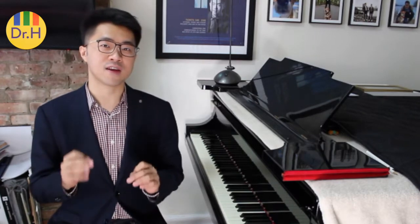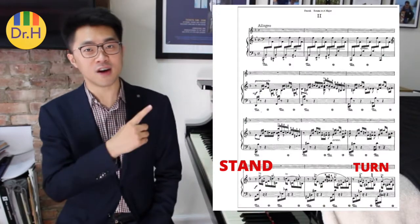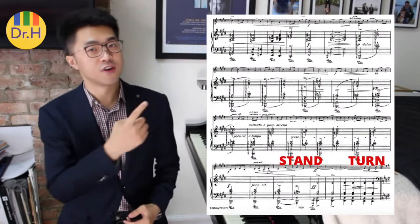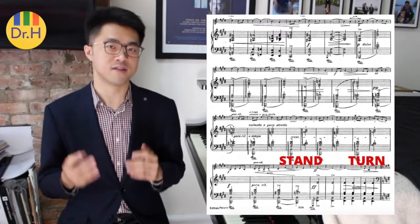But when the piece is slow, then you can stand up a little later. For example, if you are turning the second movement of the Franck Violin Sonata, which goes by really really fast, then you will want to stand up here and turn here. But if you are turning the second movement of the Grieg Violin Sonata No. 3, then I will stand up later and turn here, since this movement is slower.